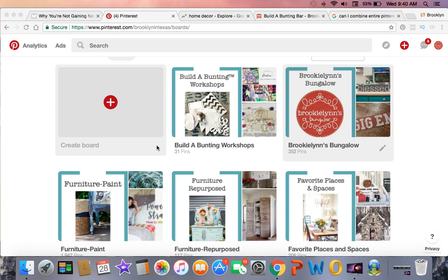You know how when you're just going along and you tend to create a new board because you forgot that you already had one? I'm going through and honestly creating custom board covers gets tedious, so I'm like, wait — do I really have 67 boards, or can I combine some of them, delete them, maybe they no longer apply — kind of like Jaden's bedroom ideas. His bedroom's done so I don't need that anymore.